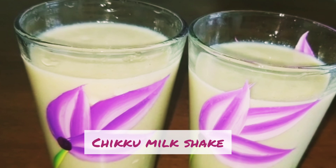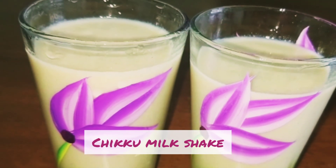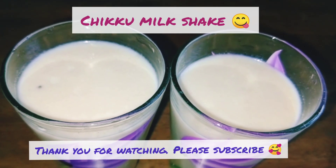Now the yummy chikku milkshake is ready. Enjoy the evening with the chikku milkshake. Try out the recipe and leave your comments in the comment box. Thank you for watching.